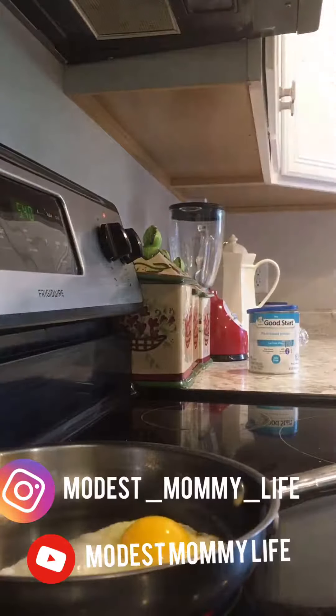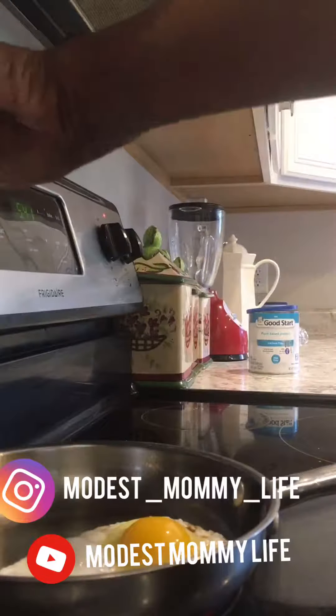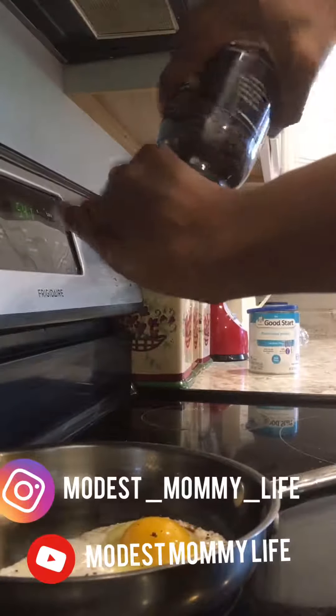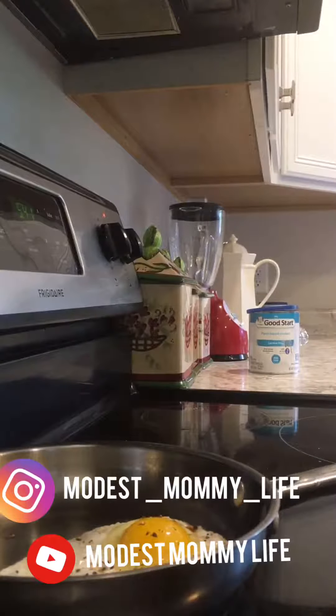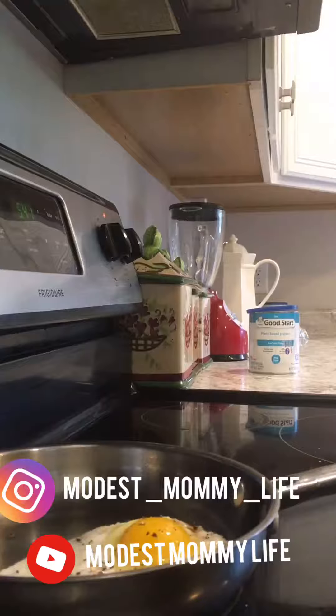I had mine with some toast, cucumber, onion, and red pepper. Overall it was good! Hope you guys enjoyed this video — give it a thumbs up, share, and let me know if you want to see more videos like this.